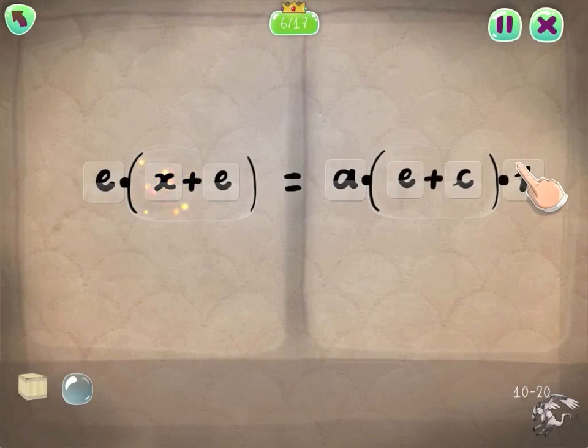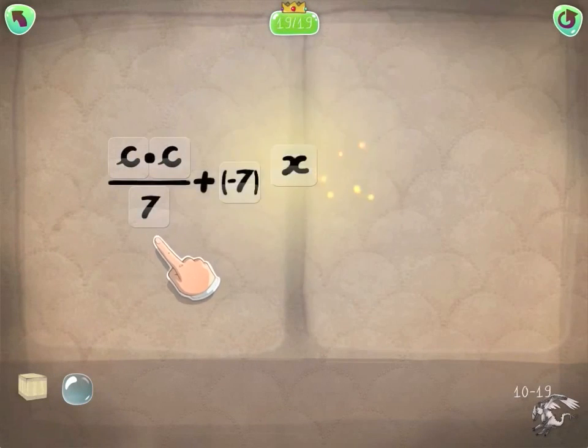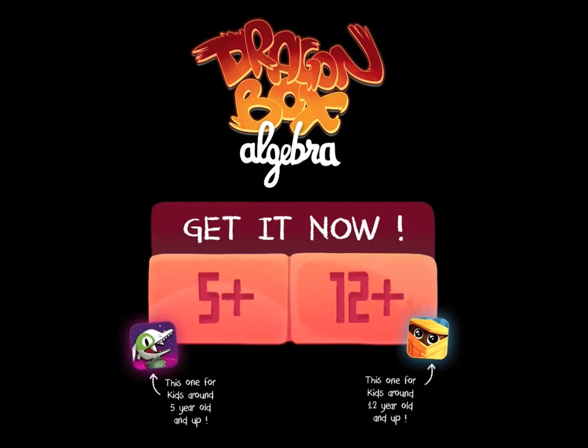By the end of the game, kids are solving equations that can stump quite a few adults. So if you want to make algebra something fun and easy for your kids, get Dragon Box Algebra.